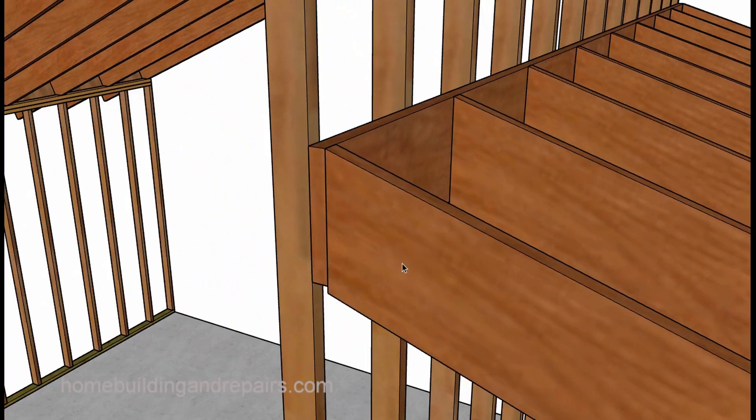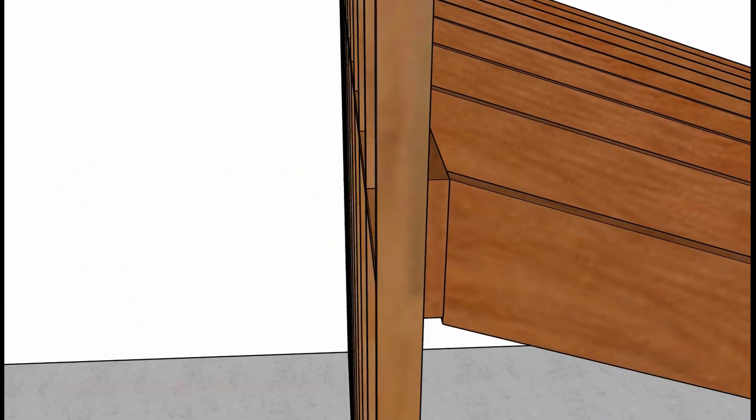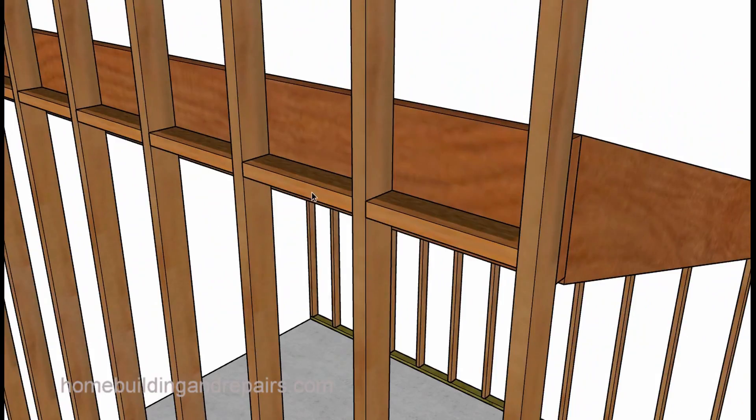A ledger on this one here. Rafters can attach to the ledger. The ledger will nail to the studs. Rafters will toenail into the ledger, and of course the fire blocks I mentioned.